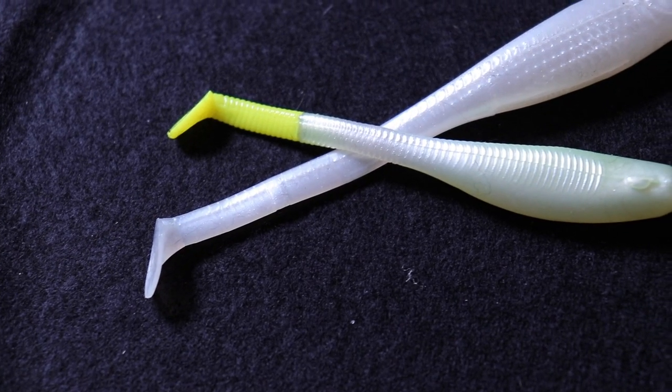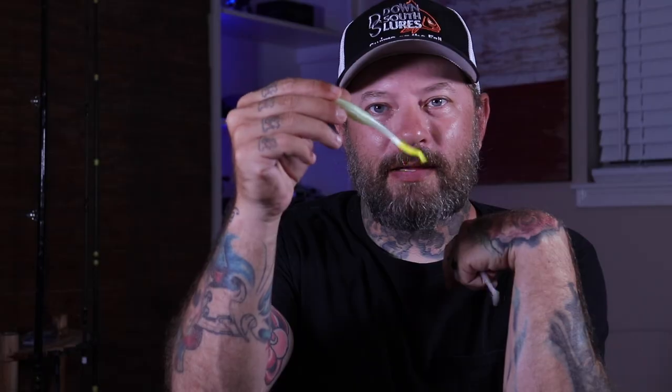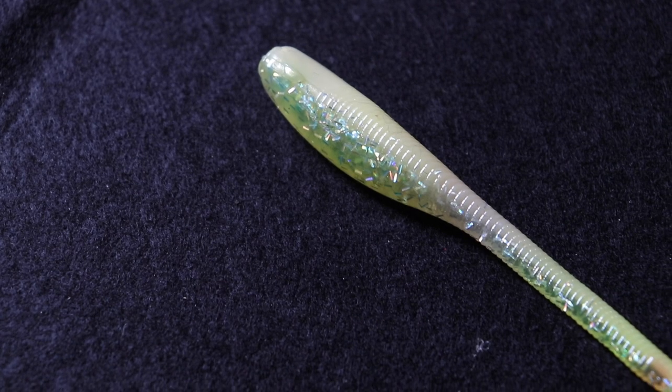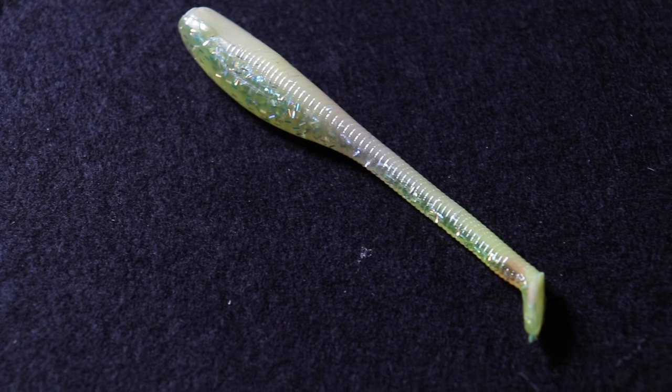When it comes to lighter colors, my favorite is just straight Pearl, or you can get it in Pearl with a chartreuse tail. These work really, really well — one of my favorite lures that I use all the time. I will say, even in murky water, this is the one light color I will use: just straight Pearl. It represents a lot of bait fish and it just works well. Another option for lighter colors is Bone Diamond — a great, great color that mimics a lot of different types of bait fish and works really, really well.